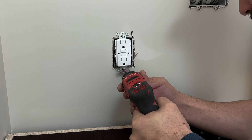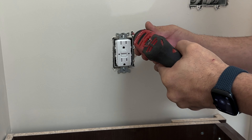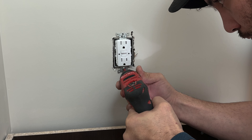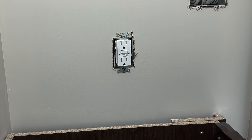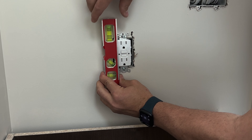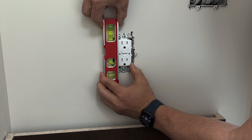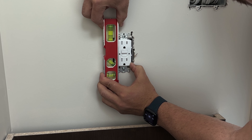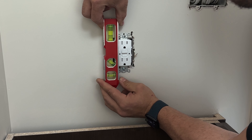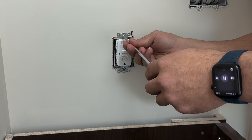We can loosen the load screws — they come tight by default. Then we will use our trick: fist and thumb to have about 7 inches outside of our box. Cut the extra. We can now go ahead and strip our conductors — about 3/8 to half an inch in this case. That's a good depth for the terminals on the GFI receptacle.